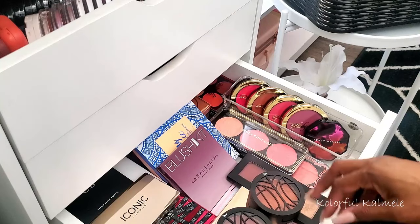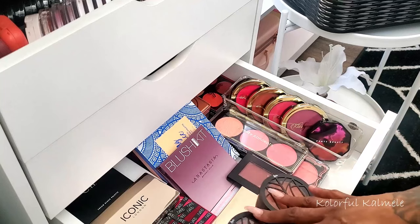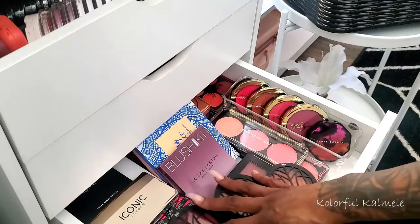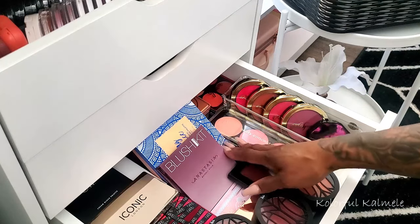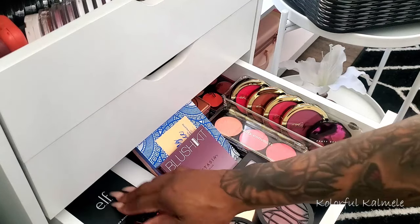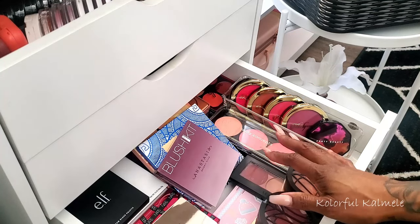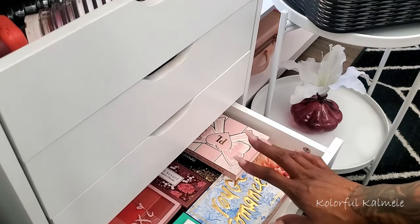I have even more down here, and these singles are in here because they're overflow that should be up in one of the drawers but they don't fit. These are more like blush palettes, quads, things like that — either a blush and a highlight or a few blushes, like the ABH blush kit. I don't want single blushes in there with them.